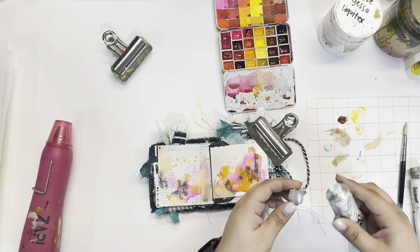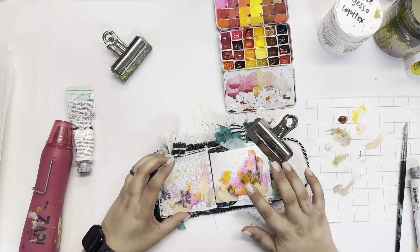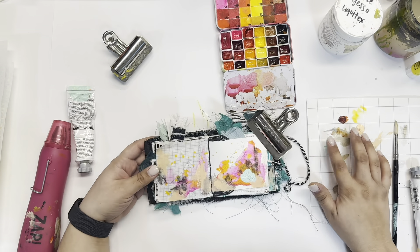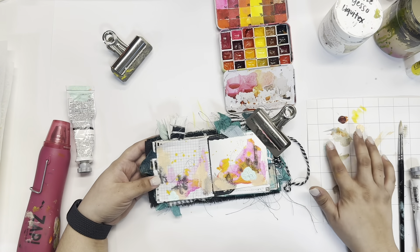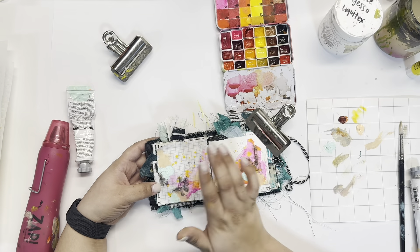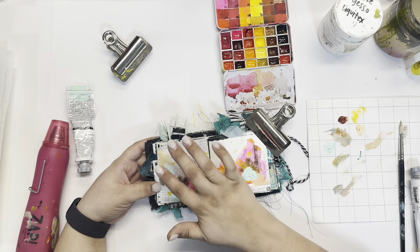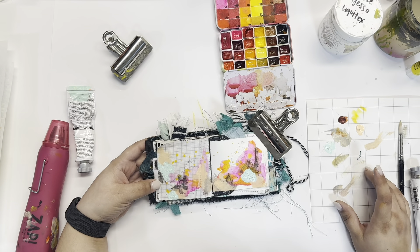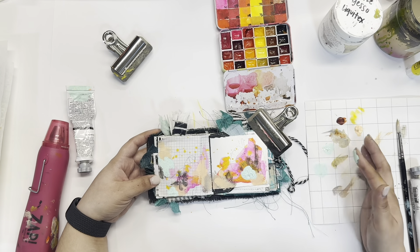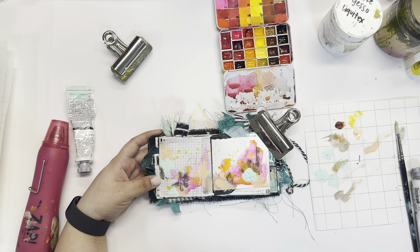I do want to bring a little bit of that teal back in just to tie everything together. You see all the fabric bits around the outside, and I think it's nice to kind of bring that color back in. I want this to be quite textured, so I'm putting it on with my finger and putting it on a little bit thicker than I maybe normally would. I'm definitely going to have to make sure that it dries completely — hit that with the heat gun before closing the journal and moving on to the next page.